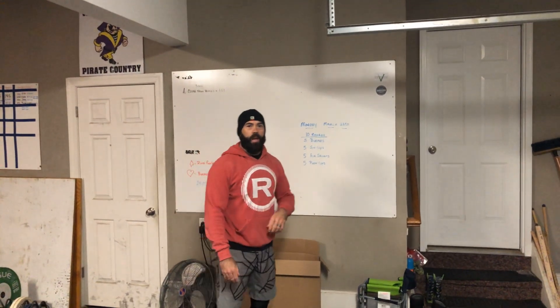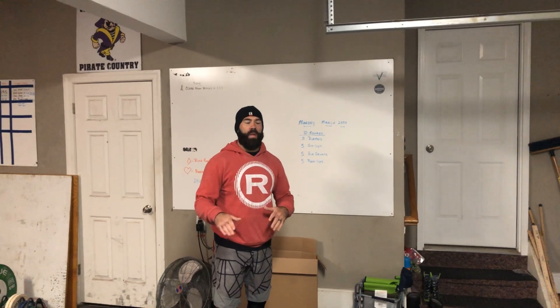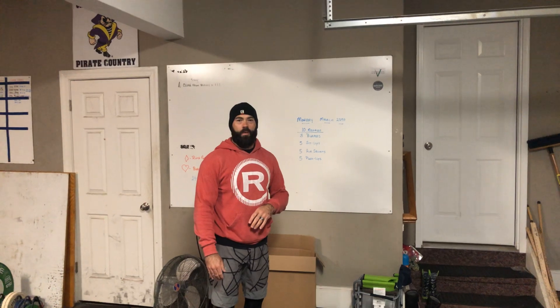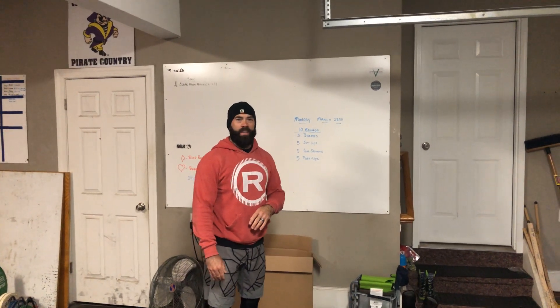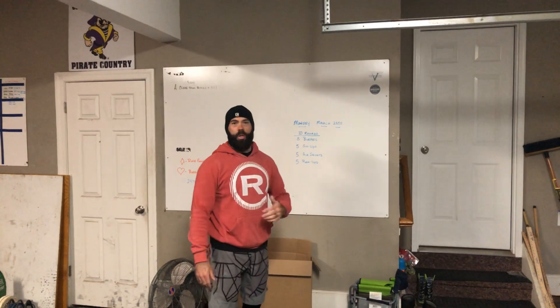What's up everybody? Mr. Hayes here. I've got some workouts that we're going to be doing throughout the next few weeks because I know that you're probably sitting at home really bored with nothing to do, and I'm sure you'd really like to do some burpees and sit-ups and air squats and push-ups.